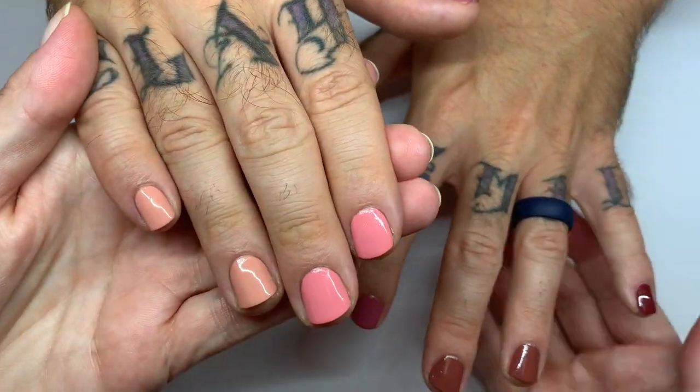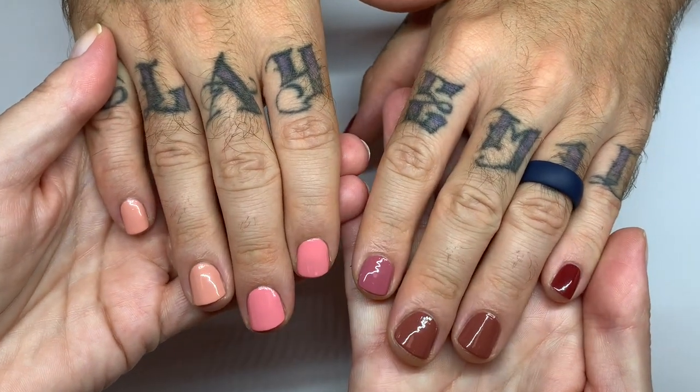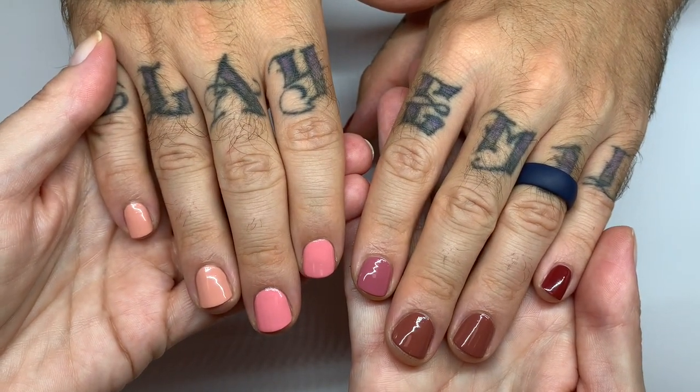Okay so this is it for this video. If you like the nails, we'll see you soon. Ciao ciao.